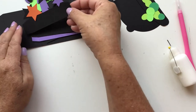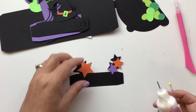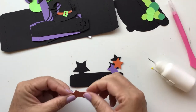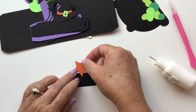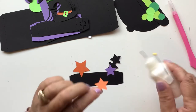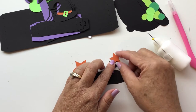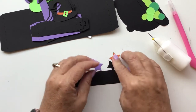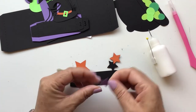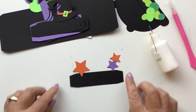Now we're going to start with our first insert piece, numbered one. There are four insert pieces for this card. This one has the stars — I'm just going to add some glue to the stars and glue them right on there. These stars would be so cool cut out of glitter paper. You can do them in three different colors, two different colors, or all the same color — whatever you want to make it your own box.